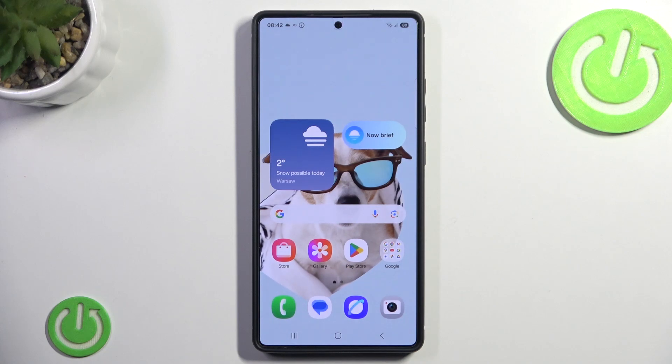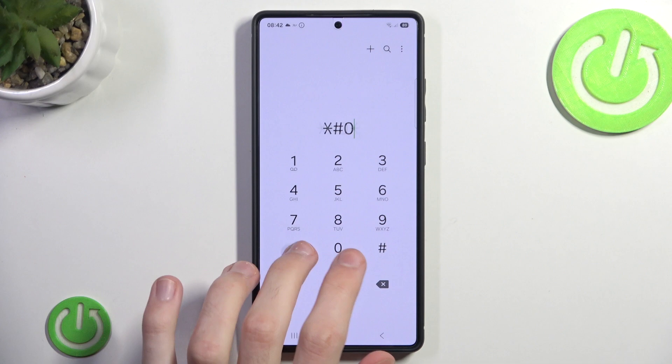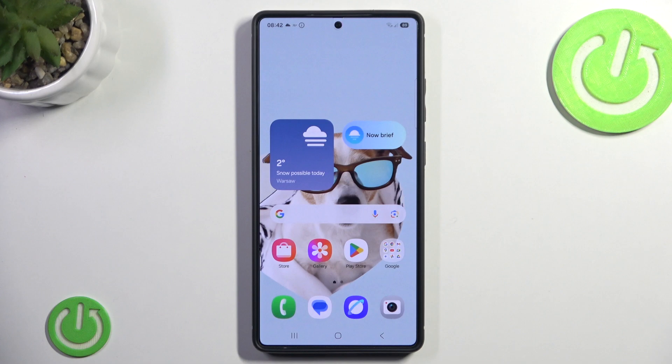Hello and welcome to Hardrooset Info. Are your secret codes not working on your Samsung S25 Ultra? Well, in this tutorial I will show you how to fix it. Let's begin!